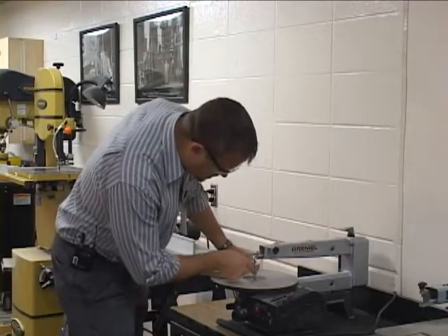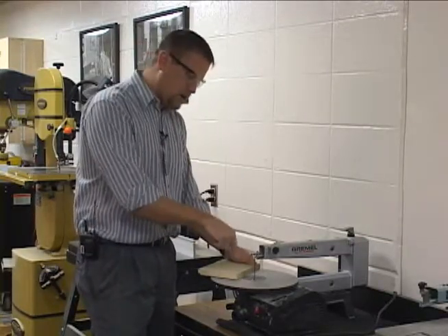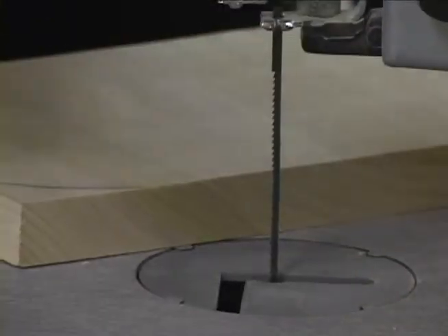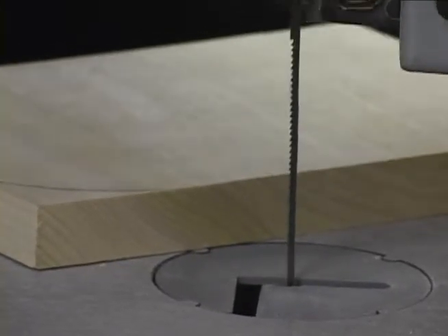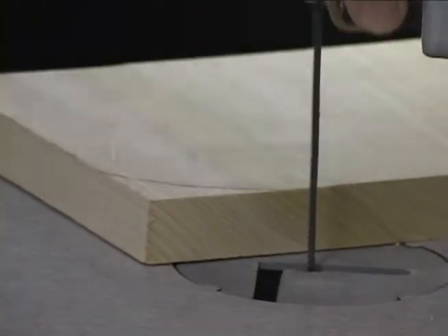On this machine, the teeth are pointing down, so that means it cuts when it goes down. This machine will come up and down in a reciprocating motion, and it cuts on the way down, so you need to know that the cutting motion is when it's going down.